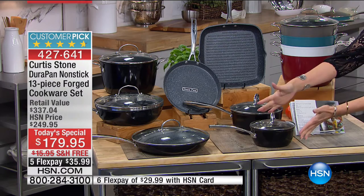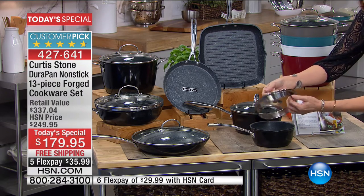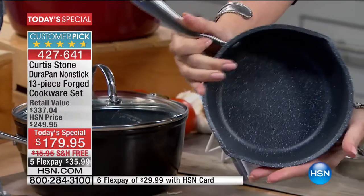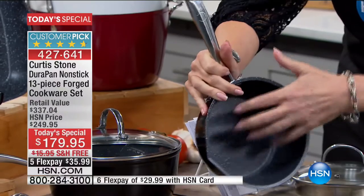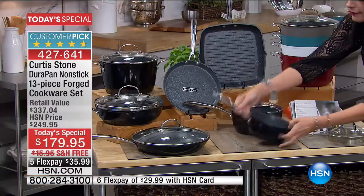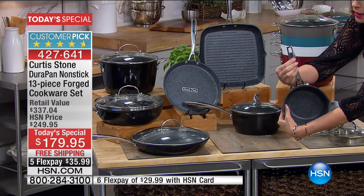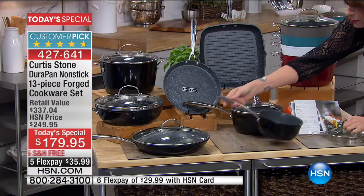You're going to get your one-and-a-half quart saucepan with a strainer lid, steam vent, and double pour spout. This is the magic that people are absolutely captivated with — that amazing DuraPan. Use your metal utensils; this is five layers, you do not have to baby it. Even that Y-design with the riveted handles is designed to keep those handles cool. The embossed detailing adds such an elegance to this cookware set.